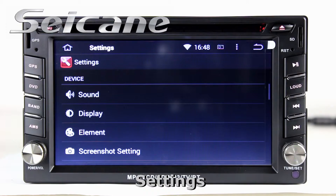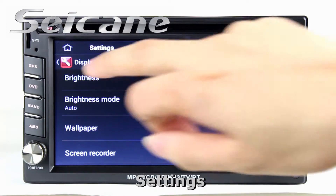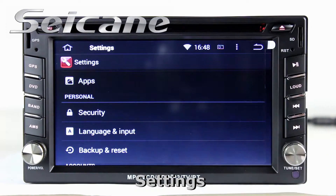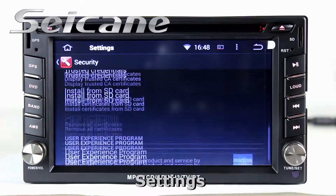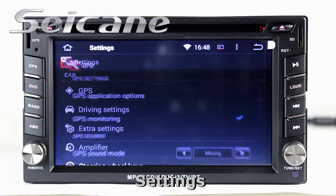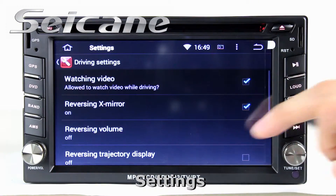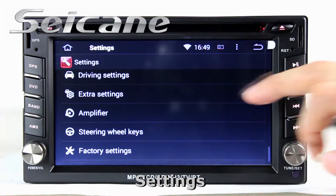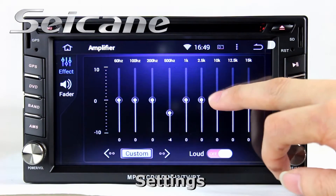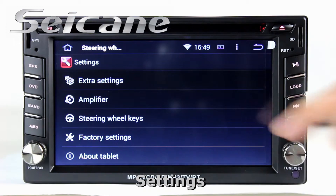Come to the setting interface. You can set options for Display, Security, GPS system, EQ values, Steering wheel control buttons, and so on.